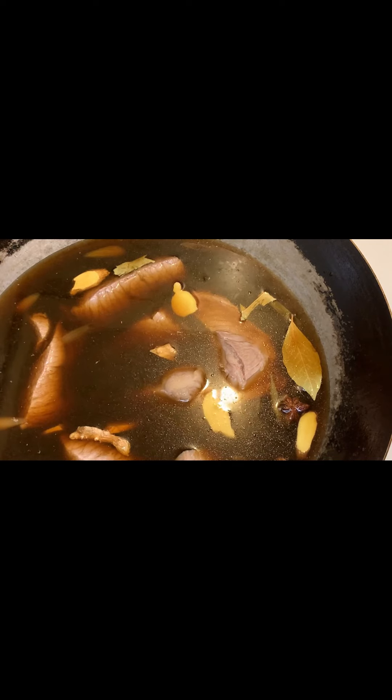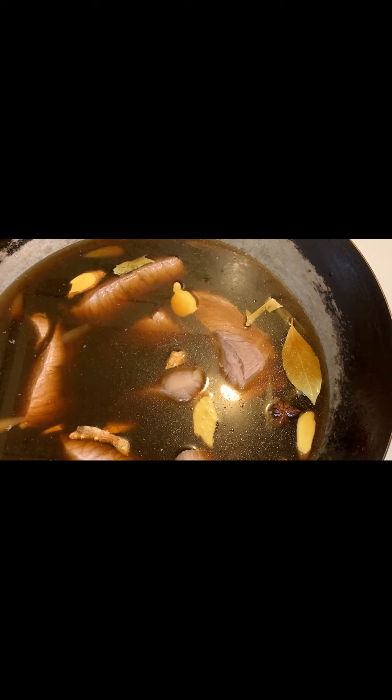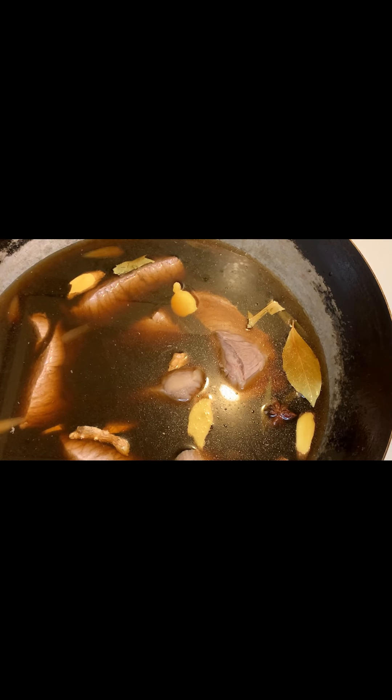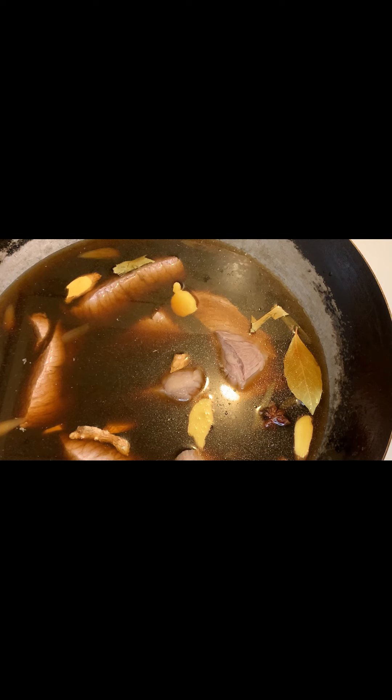One tablespoon sugar. If you want the color more dark, you can add brown sugar — one tablespoon brown sugar. If you're okay with alcohol, you can add a coconut wine, one tablespoon, or red wine.